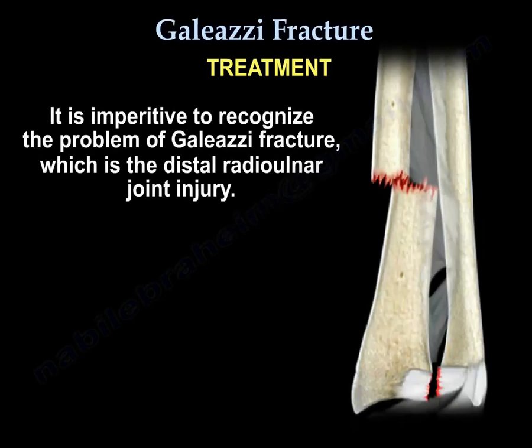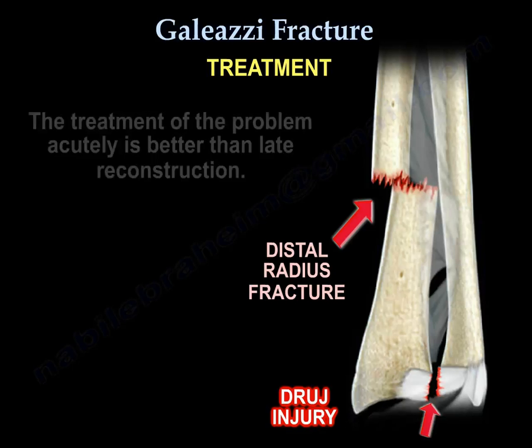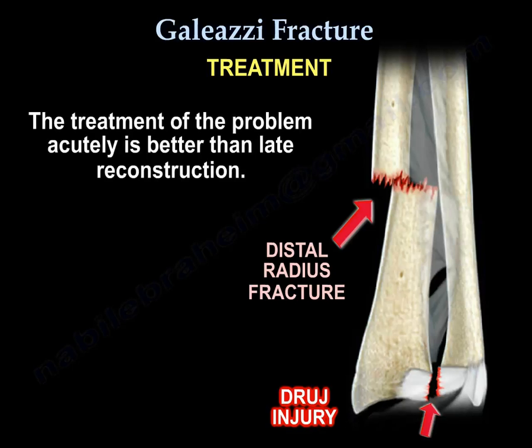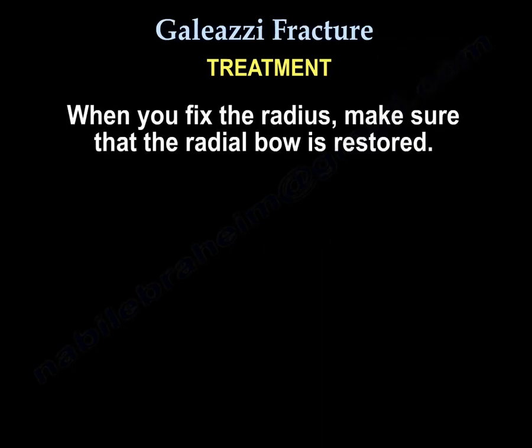It is imperative to recognize the problem of Galeazzi fracture, which is the distal radioulnar joint injury. The treatment of the problem acutely is better than late reconstruction. When you fix the radius, make sure the radial bow is restored.